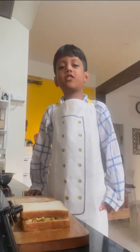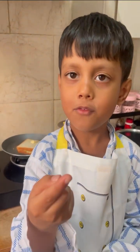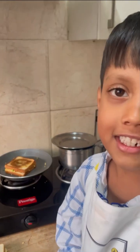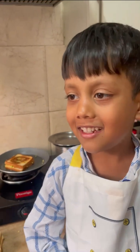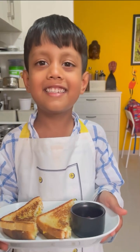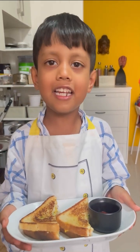Now we will toast the sandwich in the pan. Friends, be careful with the fire or else your fingers could get burned. This looks toasty! Now let's do the plating. The plating is ready — you can eat it!